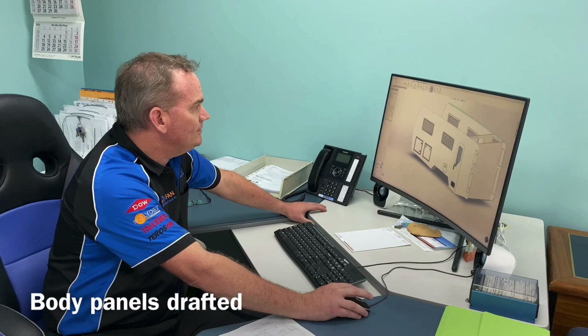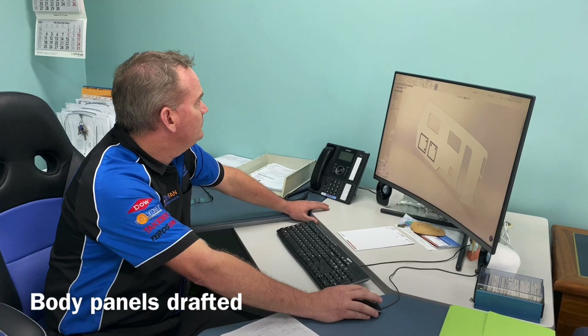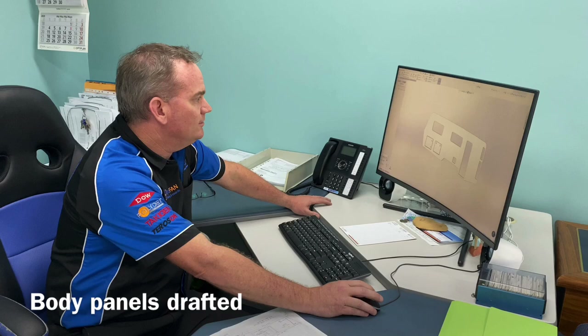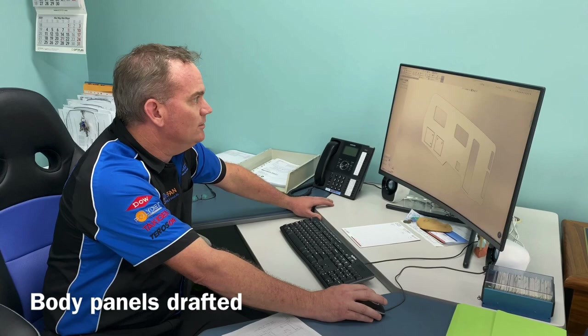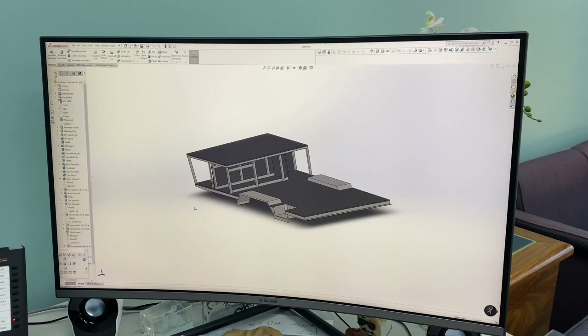Now that I've modeled that, I've sent the profile to one of our CNC machines and I've gotten one of our CNC guys to cut me the lower profile, so I can put it on the trailer frame and see how she's going to look. Let's go and check that out.